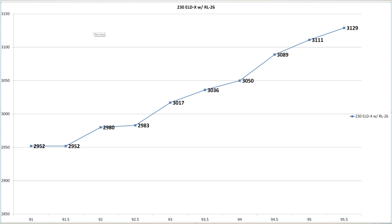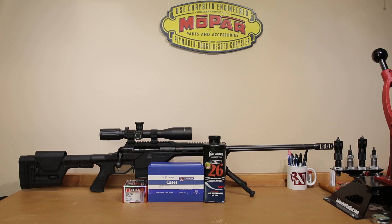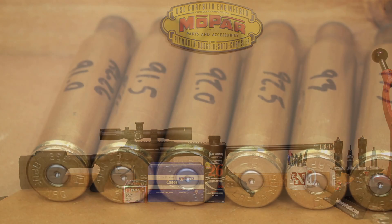Overall we lined up pretty well with our load data as far as velocity was concerned. I think we're just going to have to shoot some groups at some varying ranges and see if we can find anything. If we decide this 230 grain ELDX is worth pursuing, I have no doubt it could take some serious game. Next time we might move a little closer to the lands — I'm not sure being 120 thousandths back is going to do us any good — but we'll know we're within safe pressure ranges and can do some accuracy tuning once we get everything tied down and working well.